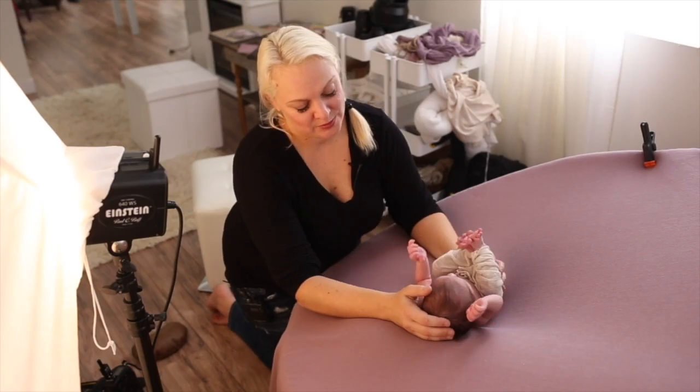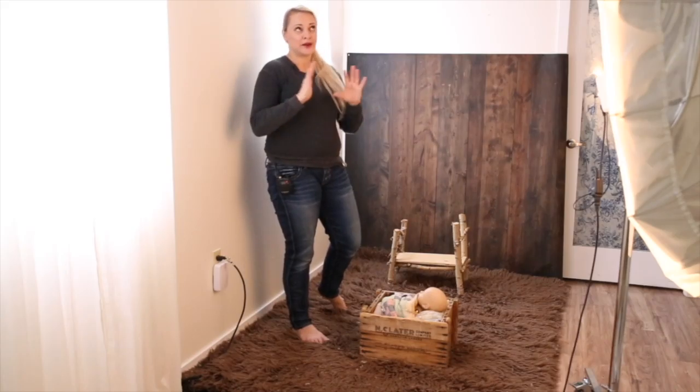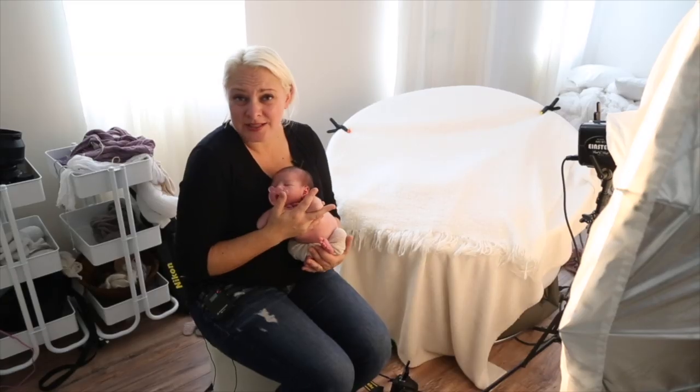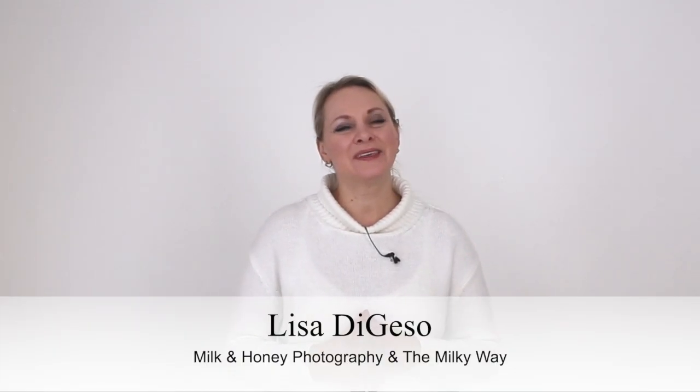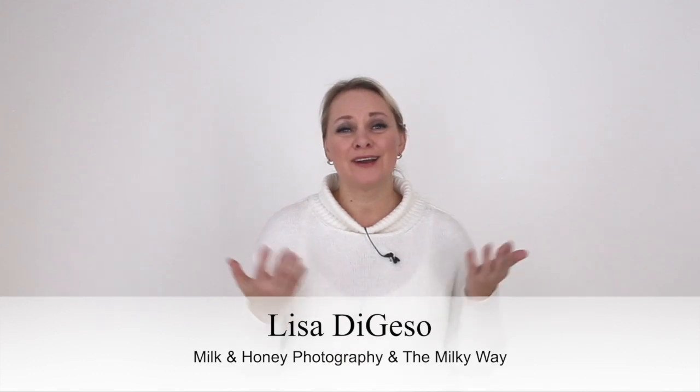In this episode, we're talking about ghoul lighting, what to look for when you're lighting, and what to avoid. Hello and welcome! I'm Lisa from Milk and Honey Photography and the Milky Way, and today we are talking about ghoul lighting.